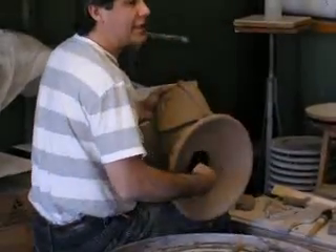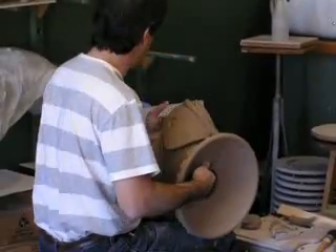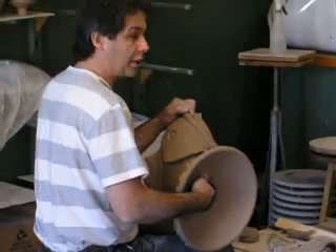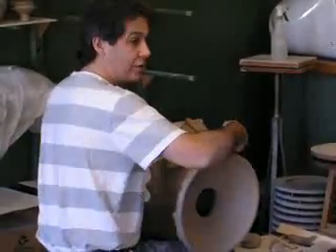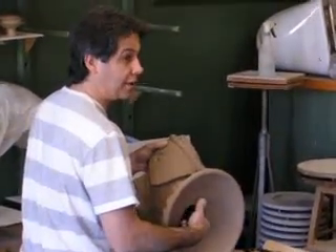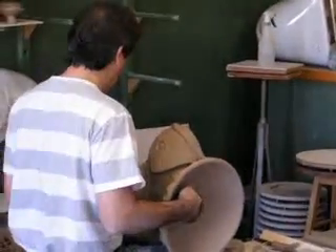This doesn't necessarily have to be cut out, but if it wasn't cut out, sometimes the mouth is open. Think about water collecting in this — I'd want to have some drainage back here. I've done that. Or if it's not cut out, maybe drainage down here — at least a hole, something for any moisture to get out.